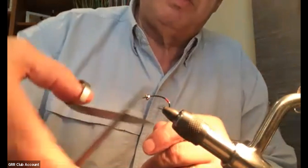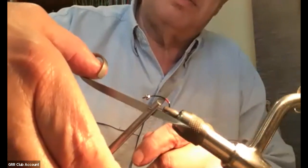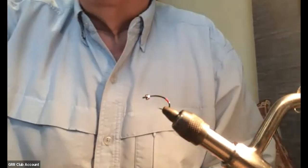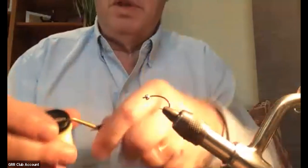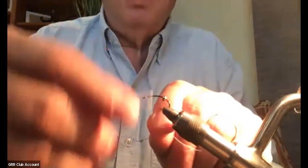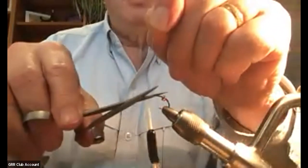And that is a strike attractor. Then I'm going to do the rest of it with a size 8-aught white thread for this guy. I'm going to move the bead back and start right behind the hook eye. I'm going to make about five or six wraps and trim the tag end of the thread.